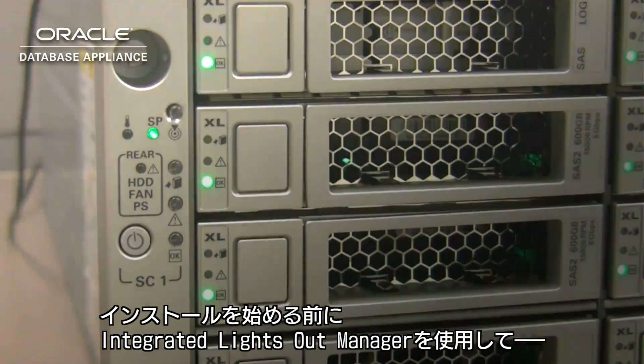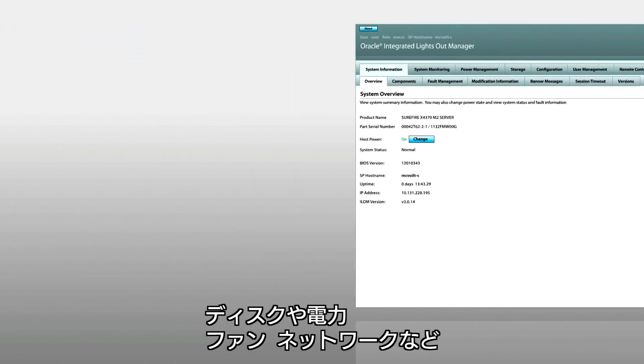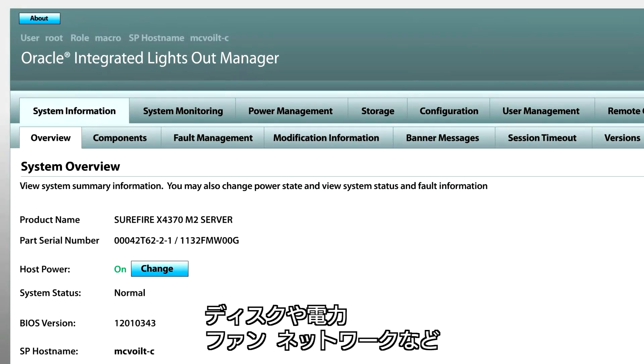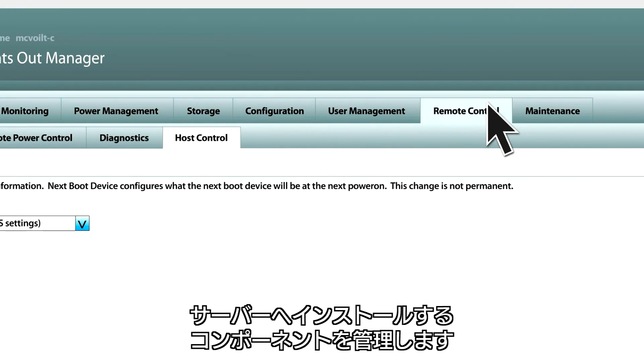Before you start the database installation, take advantage of the integrated Lights Out Management capability that allows you to actively manage and monitor components such as disks, power supplies, fans, and network installed in your server.